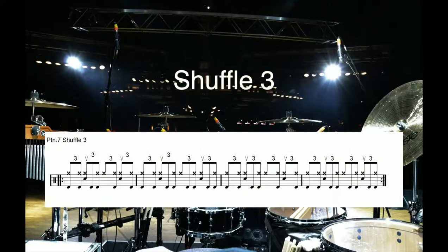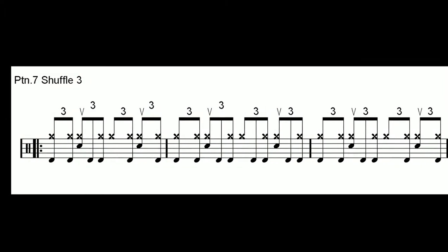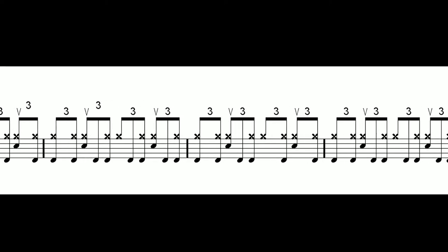Pattern 7, Shuffle 3. This exercise shows a variation in respect of the previous one. Here and there, the bass drum plays solo, without the aid of the right cymbal. Listen carefully to the execution technique of the right foot on the bass drum pedal.